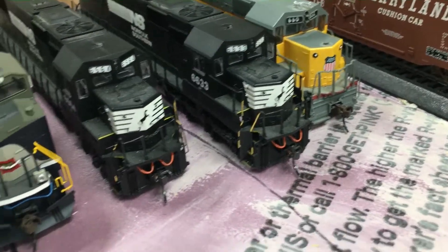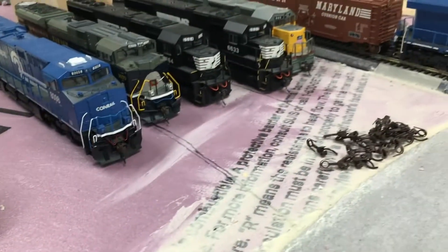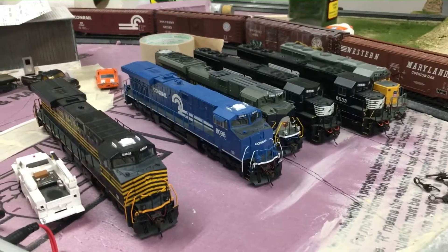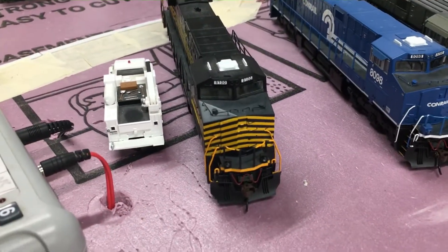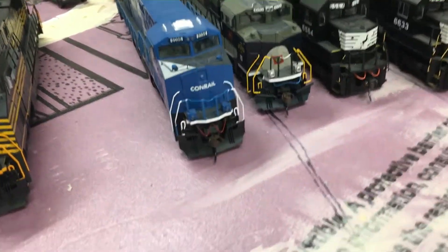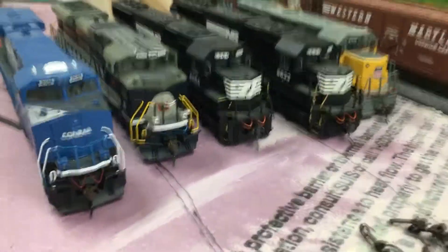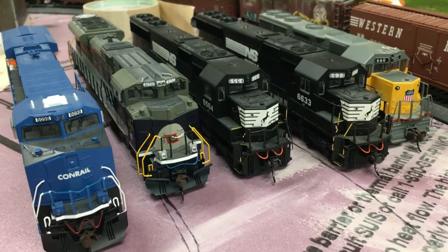These all have sound except number 6633. I'm going to be posting more videos on these locomotives. I've got two of these Conrails — that's why there's one here and one there, they're both the same. 8100 Nickel Plate Road Norfolk Southern Heritage Unit, DCC and sound. Conrail 8098 Norfolk Southern Heritage Unit, DCC and sound — it also has ditch lights, both Conrails do. I think it looks really good when they have ditch lights. And I have Norfolk Southern Heritage Unit number 1070 Wabash.